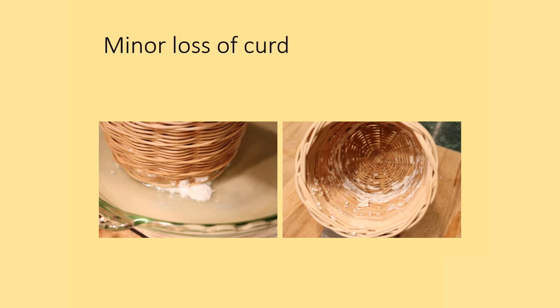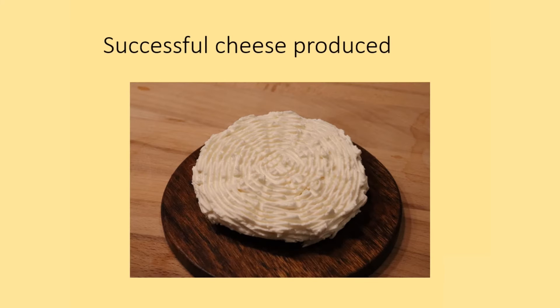I expect that with higher levels of weight there would have been a much more dramatic loss of curd, which is one of the reasons I did not proceed to a higher weight in pressing. The Roman recipe following Columella using just rennet produced an effective soft cheese, and the basket allowed at least mild pressing to produce a good soft fresh cheese.